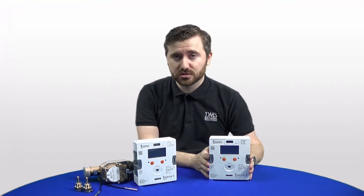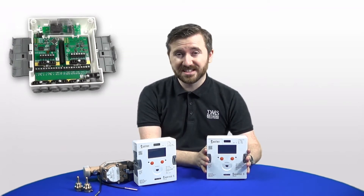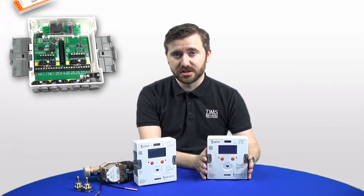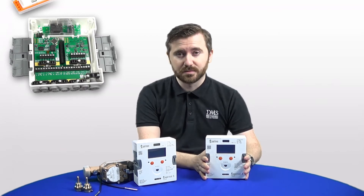One of the main differences you'll notice is that the Supercal 5 is quite a bit bigger. By doing this, there's a lot more space internally for wiring, and we've already had comments from electricians and installers who've looked at the new model saying they're looking forward to having that extra space to work with.